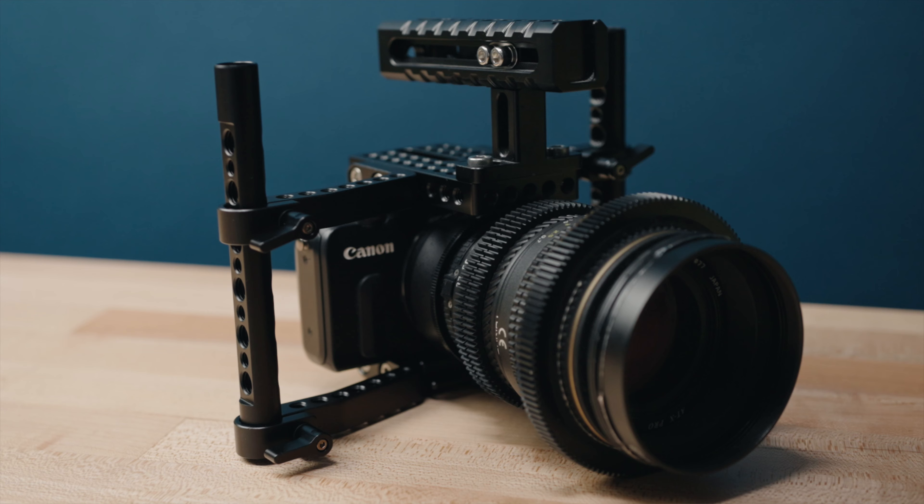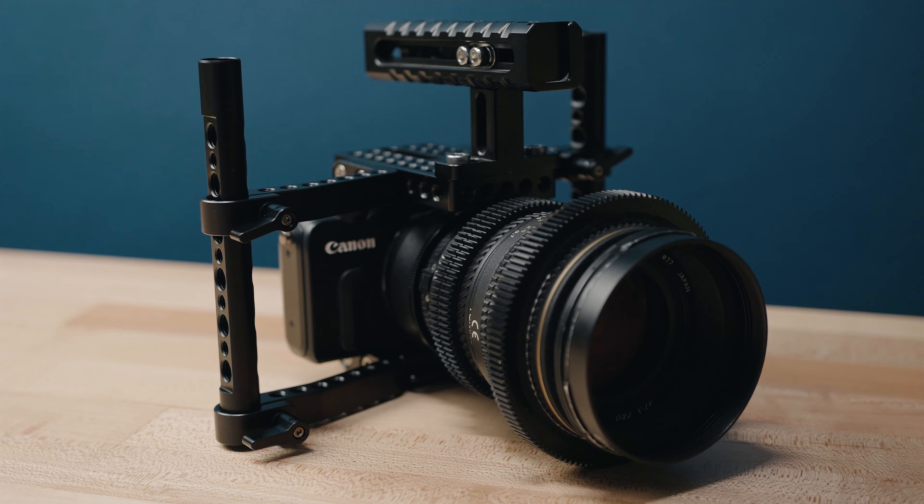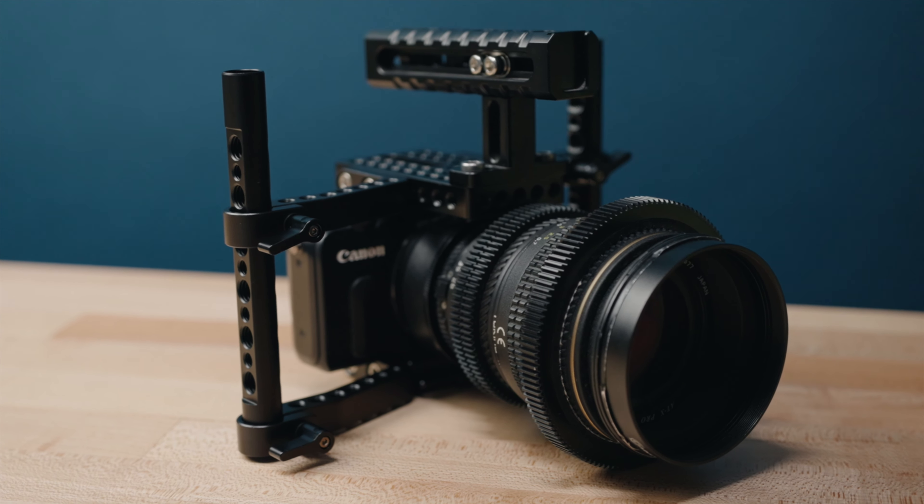A lot of you watching this are probably interested in purchasing this camera for the exact reason that I did, which is for the Magic Lantern firmware hack. If that's something you're interested in and that's the reason you're watching, obviously stay tuned because that's why I bought this and that's what I'm going to be talking about in this video.